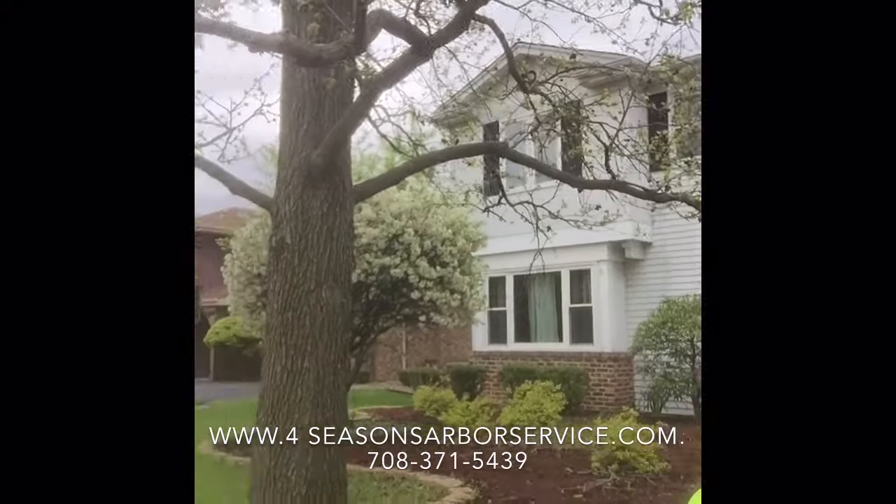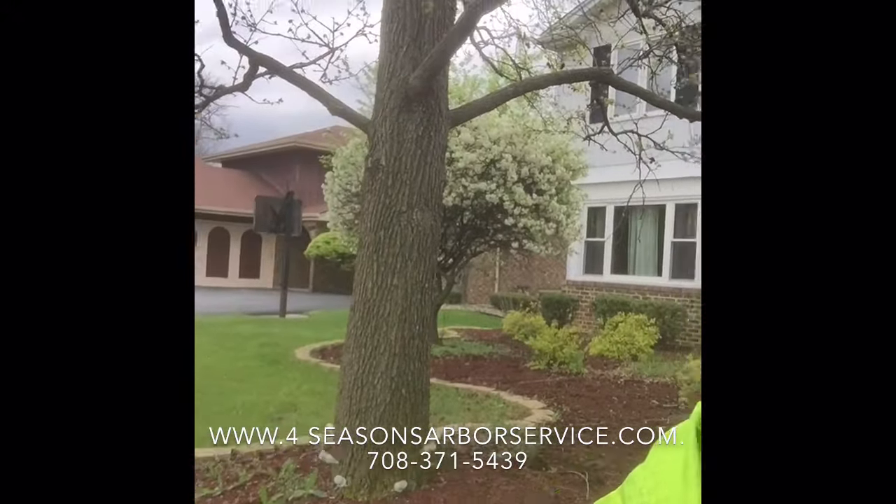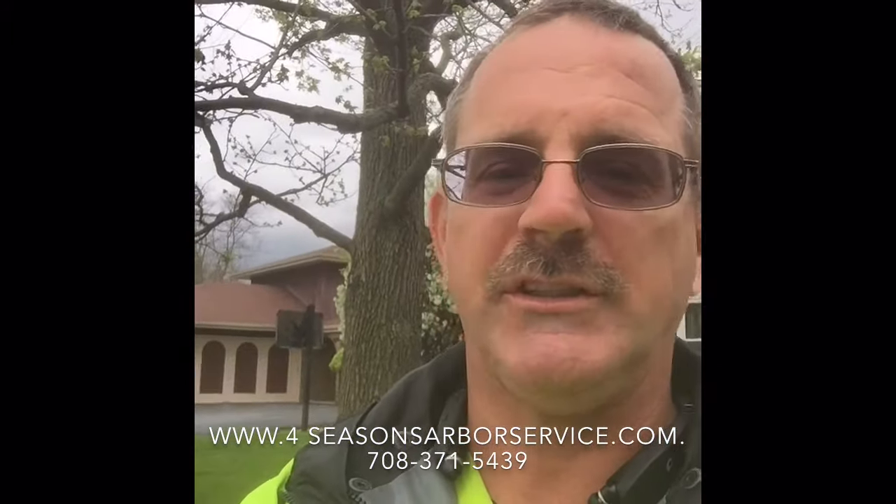Ed with Four Seasons Arbor Service — we have injections for doing fruit elimination on trees that bear fruit. We have the solutions for your trees and lawn.